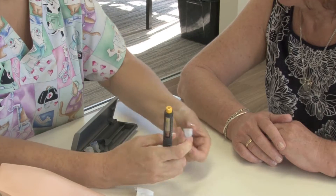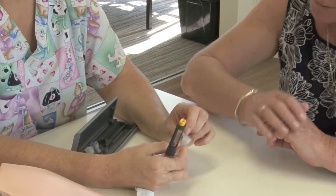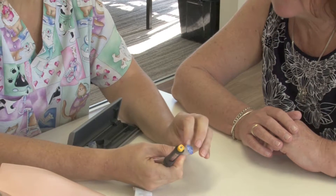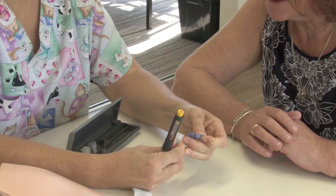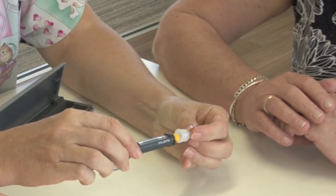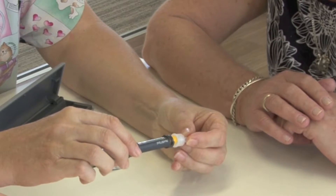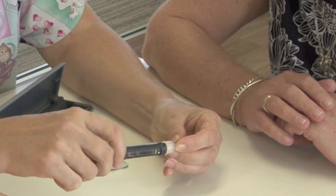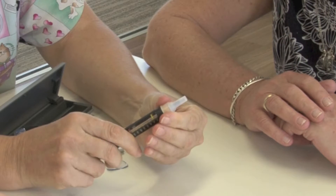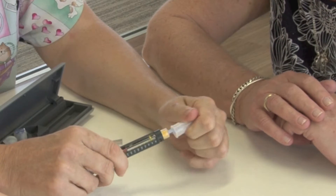So you then get one of your needles — just check the expiry date on it. Take the cap off. Now just be aware it's really quite sharp in there. I bet you might let the grandchildren play with that. Absolutely not — please don't let your grandchildren near it. Pop that in there and spin it on. So that now gives us our needle on the end.